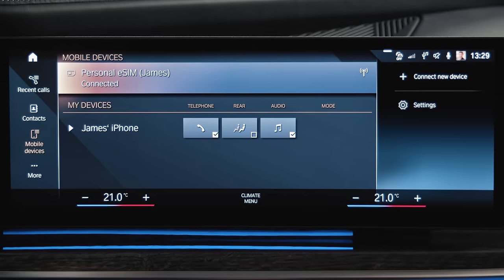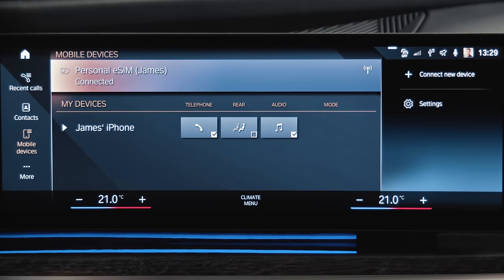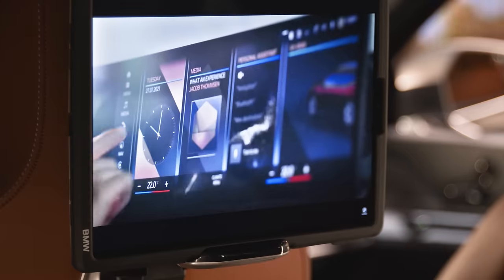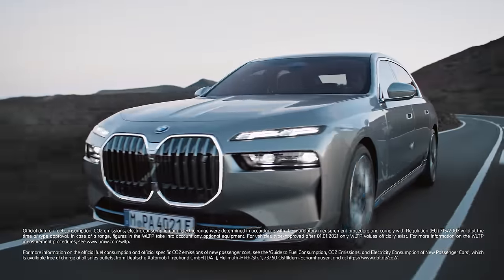That's it! You can now use your mobile plan and connection with enhanced reception via the vehicle antennas. For example, streaming videos via the personal Wi-Fi hotspot for external devices. Continue watching our how-to series to get the most out of your BMW.